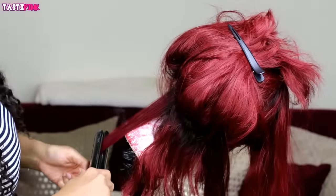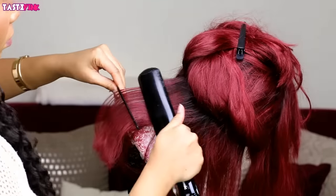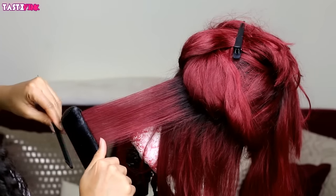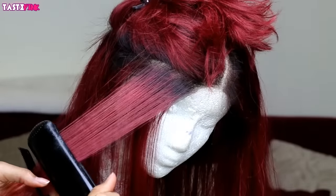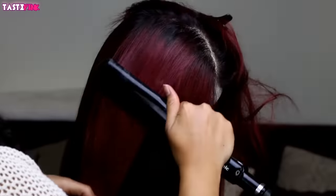Now I'm going in with some Fantasia heat serum and I'm going to flat iron the hair at 375 to 400 degrees. I do this in small sections because I want this unit to be super sleek, and it flat irons very well — it takes the heat very well.